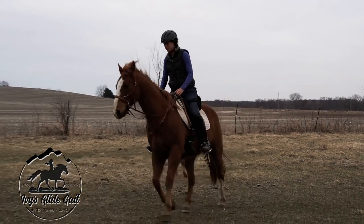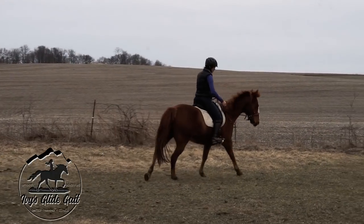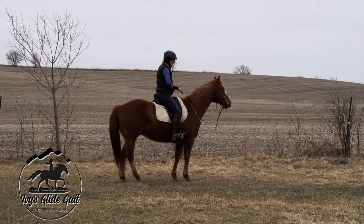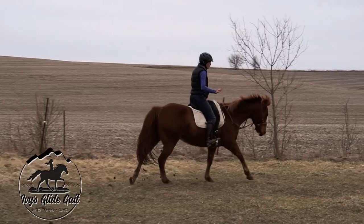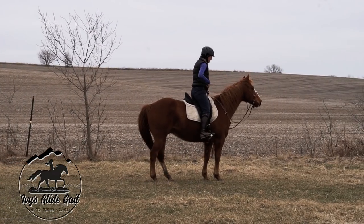So let's take a look at what it looks like when your horse can stop on a dime. Maybe not a sliding stop, but the horse is stopping with light pressure, or stopping just off your voice, or just off your seat.